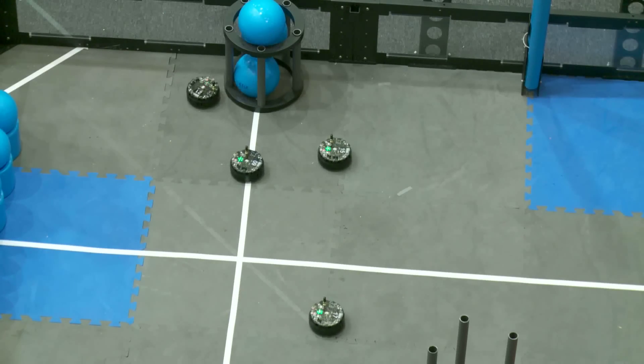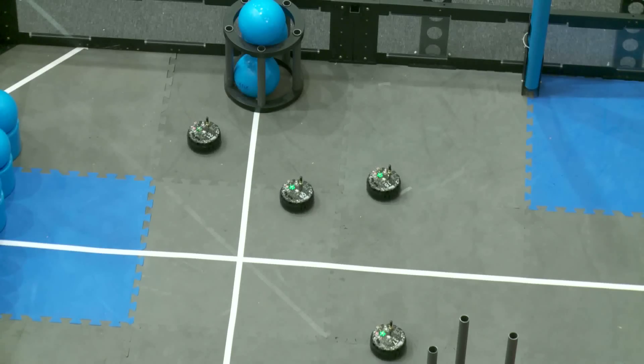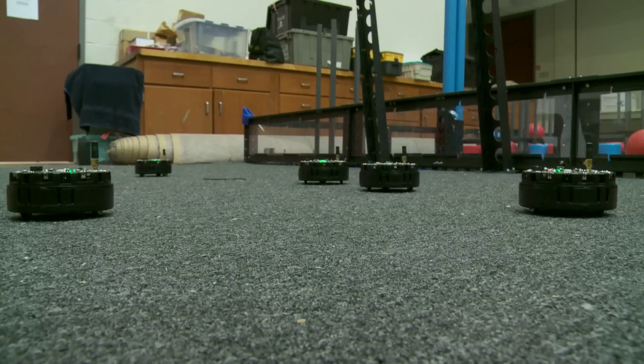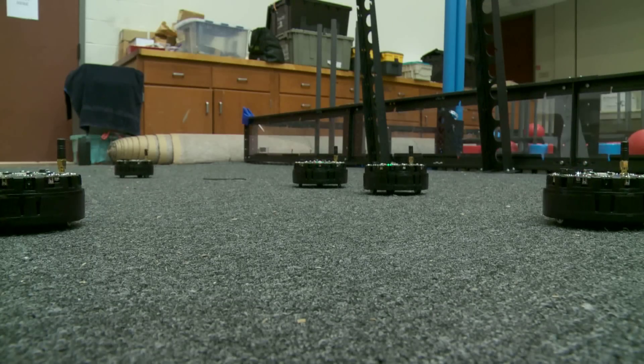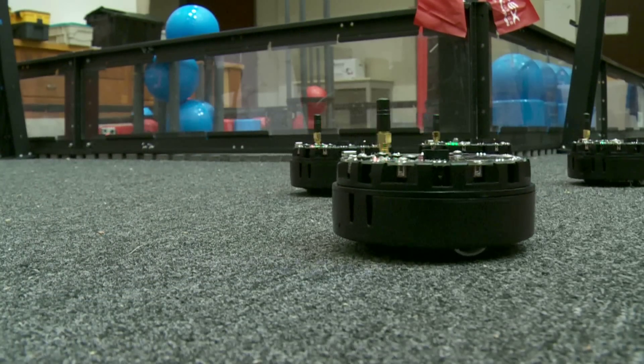This is a flocking behavior. Their goal here is to actually just match each other's orientation. There's no leader this time — it's pretty much just a cluster of robots that are all trying to make some sort of smart decision on what they want to do.